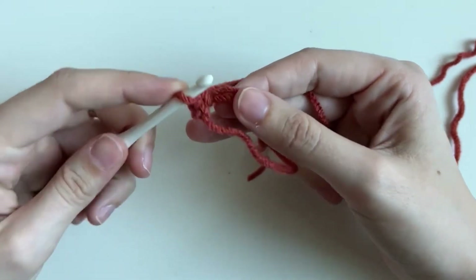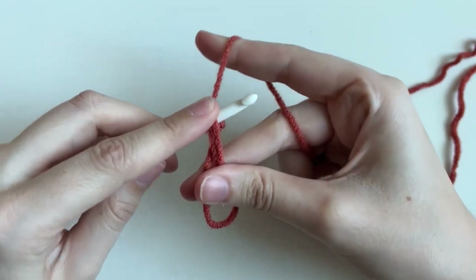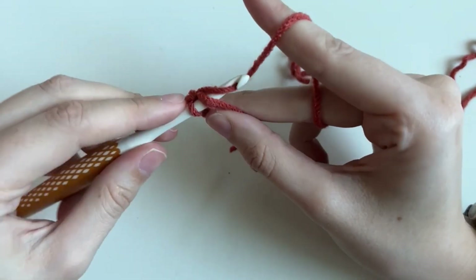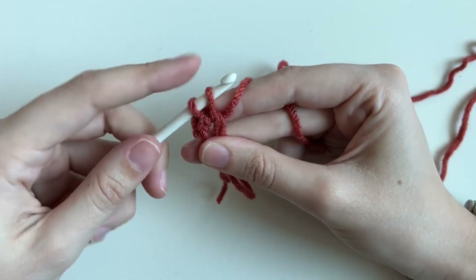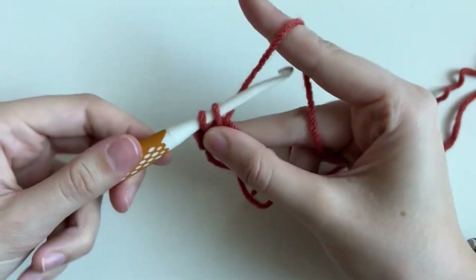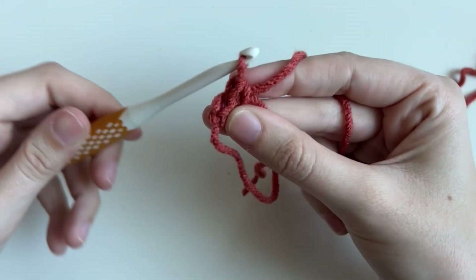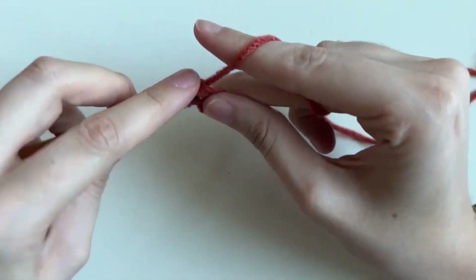Going under again — I like to hold with my finger in our magic loops so it doesn't slide. Yarn over, pull through, so you have two loops, yarn over, and twist your hook down so it slides through if you're having problems. That gives you two. And then three, four, five, six.